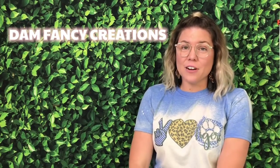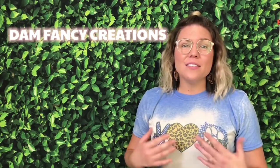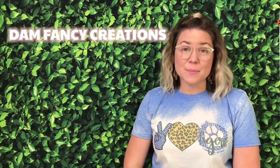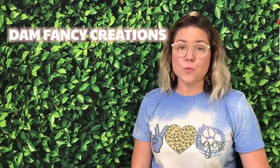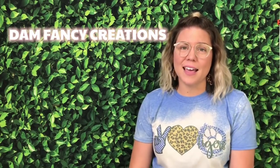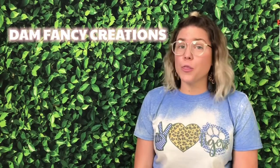Hey guys, welcome back to my channel. I'm Danielle with Dan Fancy Creations and today I have another fun tumbler tutorial planned for you guys. Lately the trend in tumbler making has been adding some 3D aspects to your tumbler, whether it's with epoxy sculpt, clay, resin pieces, all sorts of things like that. So I thought it would be fun to do a tutorial on a few 3D tumblers.